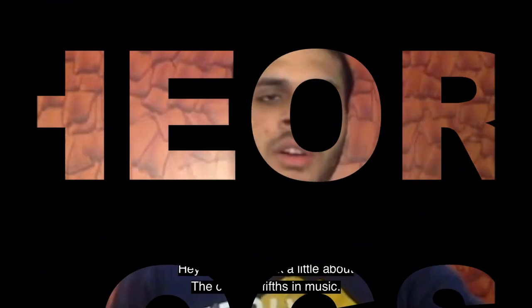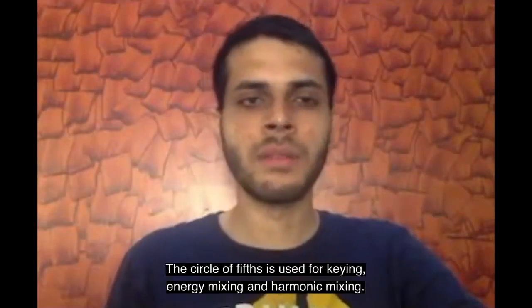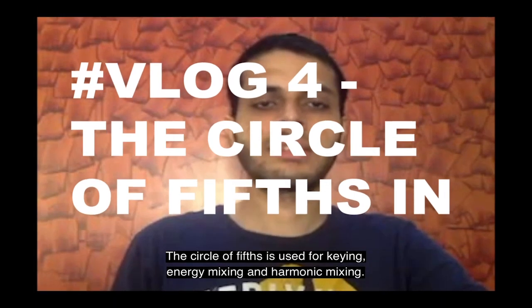Let's talk a little bit about the circular clips. The circular clips are used for keying, energy mixing, and harmonic mixing.